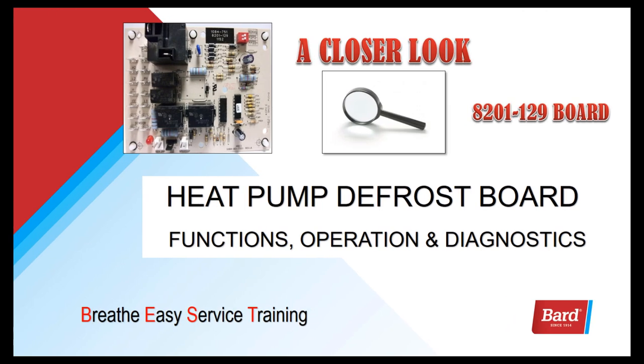Welcome to BARD's Breathe Easy service program. My name is Rick Downey and today we're going to take a look at the heat pump defrost board functions, operation, and diagnostics.